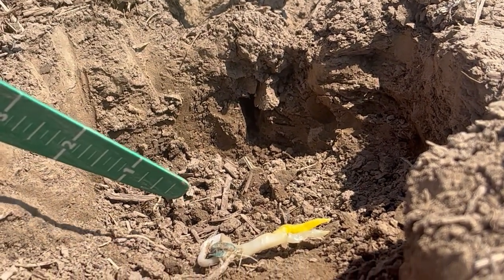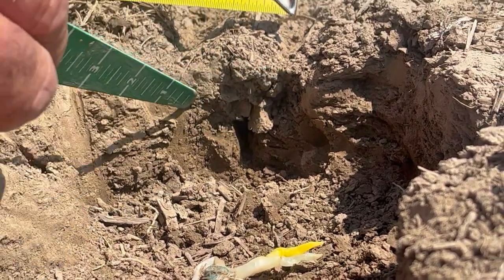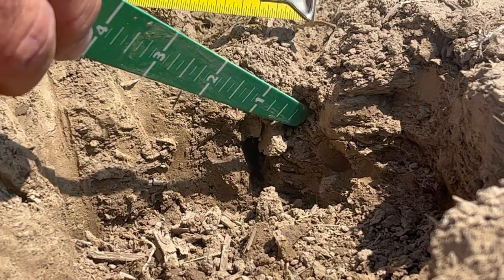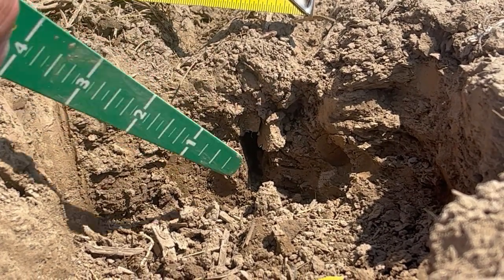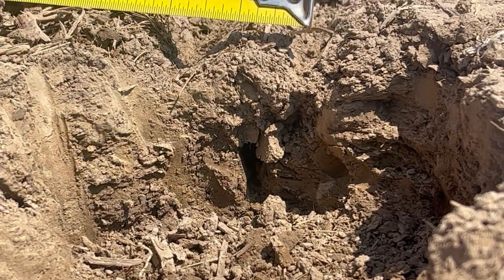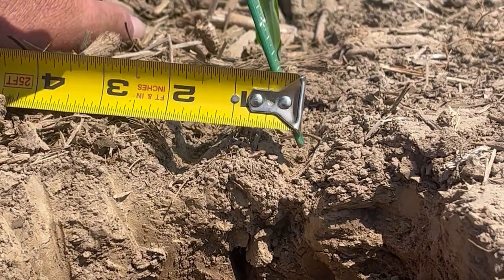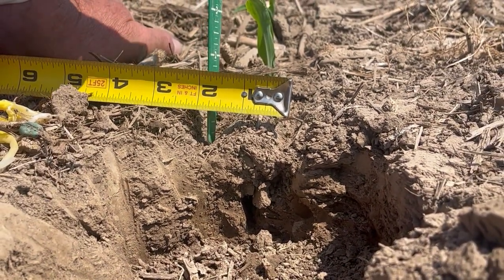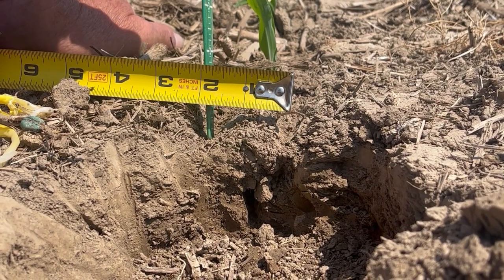Now the cause of this is that we did a good job of closing the furrow — there's no open slot like you'd typically see in no-till — but we only closed the top of the slot. We didn't get the bottom closed, and that comes back to how wide these cast iron closing wheels were behind the planter.